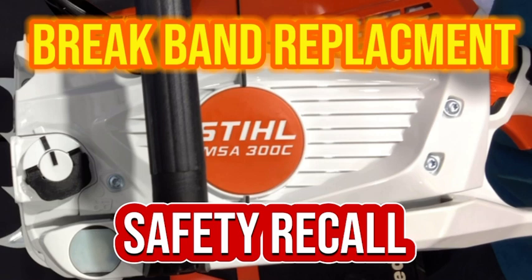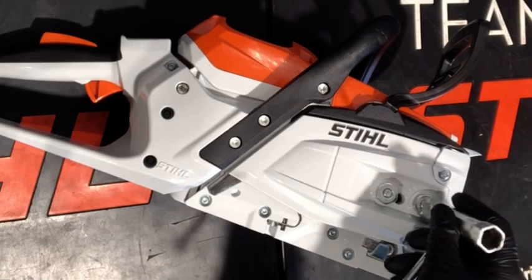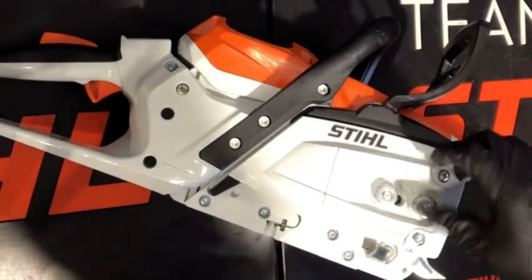Today we're going to be replacing the sprocket and the brake band on a Stihl MSA 300 battery powered chainsaw. This unit recently had a recall, so I'm going to be replacing the sprocket and the brake band. The new part number is MA02-007-1004. Your local Stihl dealer can do the recall replacement free of charge. I just wanted to show you guys a step-by-step process on how I went about replacing these parts.